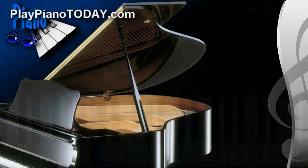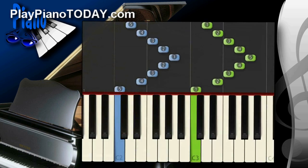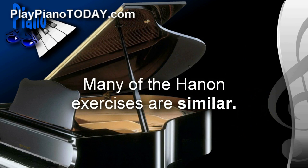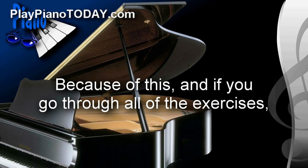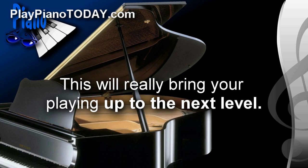To really help you get the correct fingering for both hands, this complete lesson comes with an e-book that's printable. Each one of the pages shows the exact fingering for each exercise, and you can use it as a reference. Many of the Hanon exercises are similar, but each one is slightly different and focuses on a different muscle group. If you go through all of the exercises, you'll develop all of the muscle groups in your hands and fingers evenly, which will really bring your playing up to the next level.